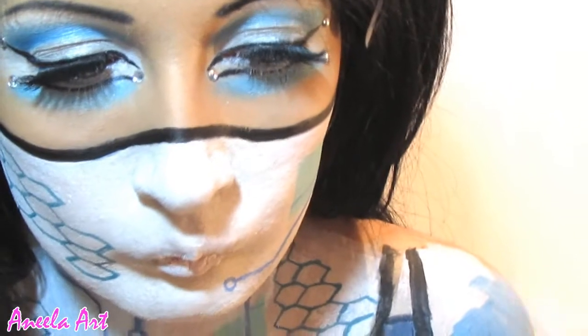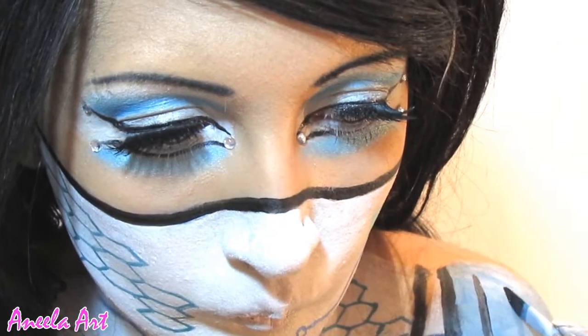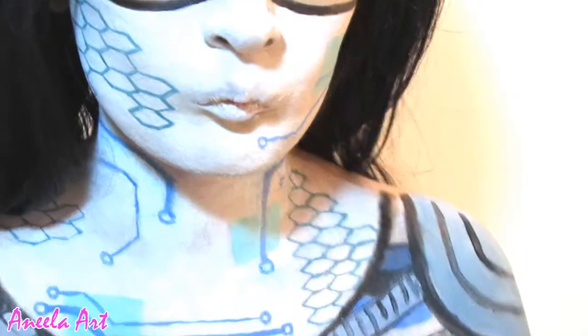I decided to do some detail on the shoulder just to complete the look — the cyborg android kind of look.